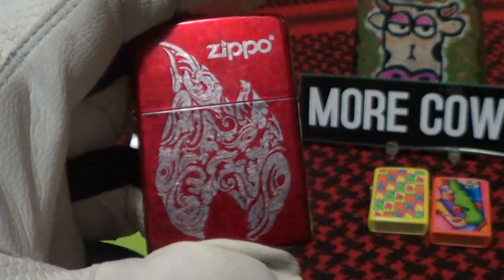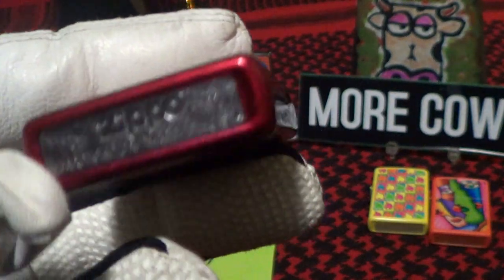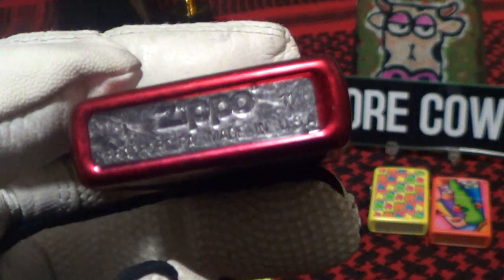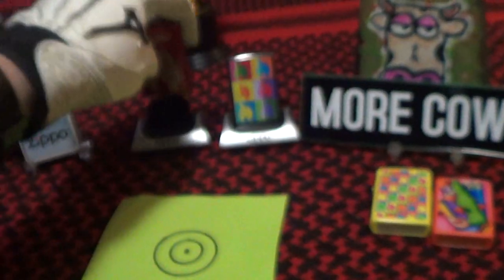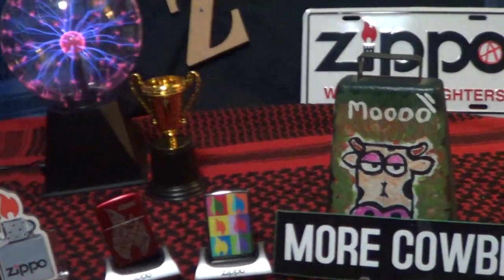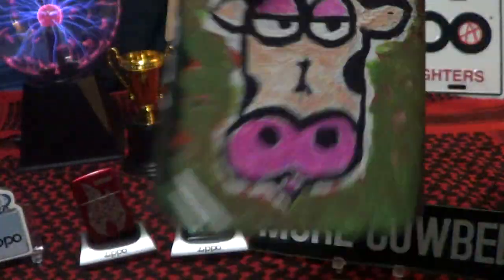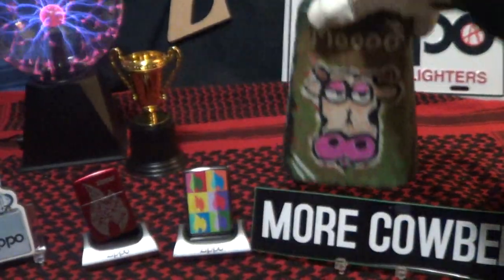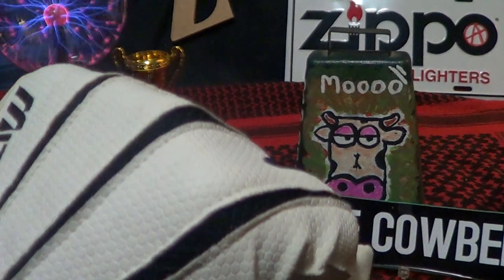This one was done looks like about six or seven years ago, around 2011. All these Zippos made in the USA deserve a little cowbell and a knuckle bump — we're done.